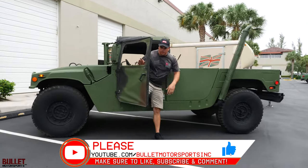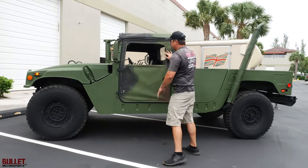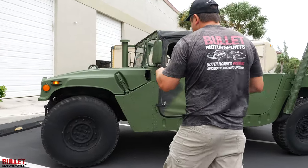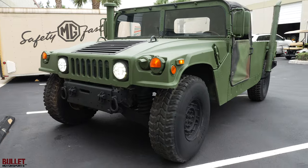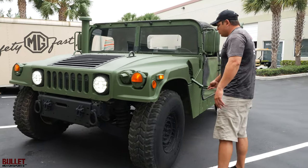I'm going to start off with an exterior walk-around on this specific truck. It's a really nice unit. It's a basic build, so we have a used top and used doors. We painted it in complete green. The wheels are black. We do have truck light LEDs in the front. It does have a winch mount, but there is no winch included. I'm going to go ahead and open up the engine bay and go over what we did there.